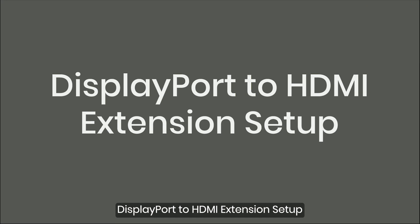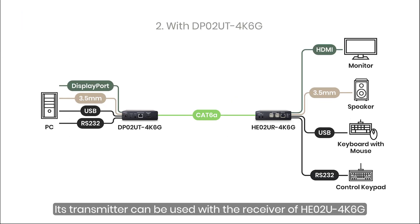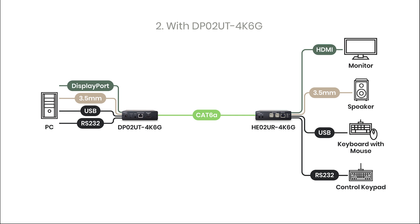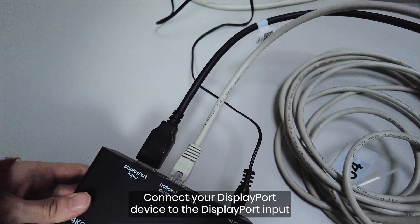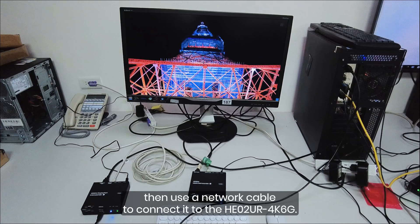DisplayPort to HDMI Extension Setup: The DP-02U4K6G is the DisplayPort version of the HE0-2U4K6G. Its transmitter can be used with the receiver of the HE0-2U4K6G to transmit uncompressed and latency-free 4K 60Hz DisplayPort signals up to 100m and convert them to HDMI. It also supports bidirectional audio transmission. Connect your DisplayPort device to the DisplayPort input and USB host on the DP-02U-T4K6G, then use a network cable to connect it to the HE0-2U4K6G.